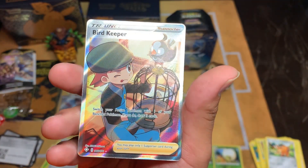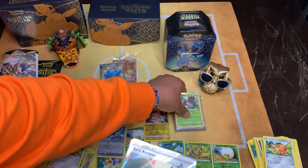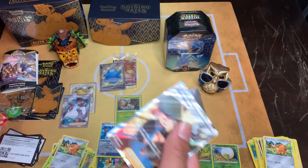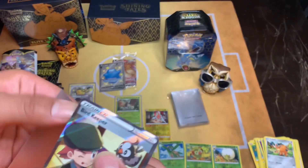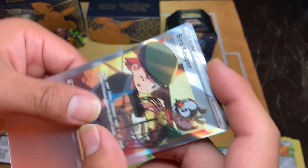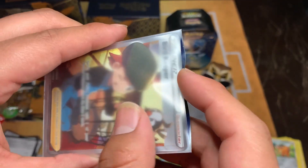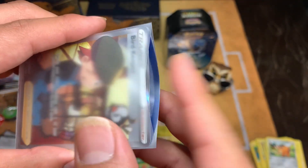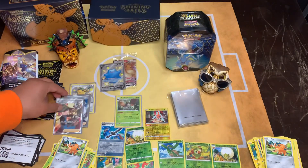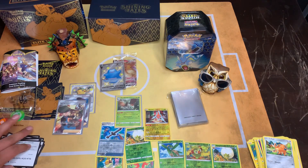Bird Keeper - alright, I'll take it. I'll take this too. Alright so now we're going to go with Hidden Fates - see what we get.